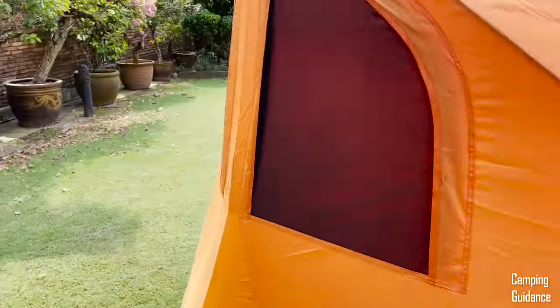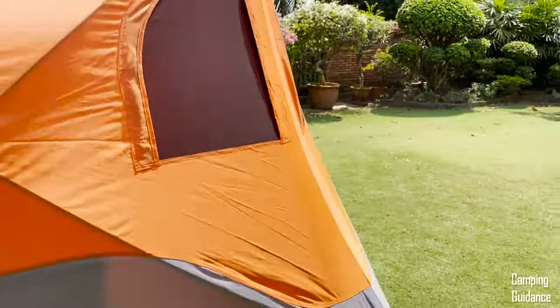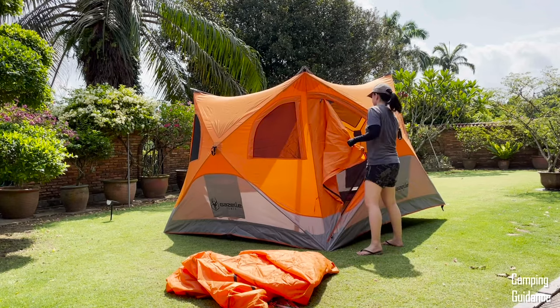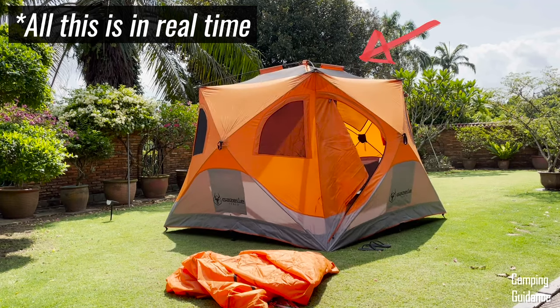Here's what the Gazelle looks like after all four walls have been popped open — you can see the webbing loop in each of the walls. Now if you don't need to set up the rainfly, just unzip one of the doors and go inside the tent, then push up on the bottom of the roof hub until the roof pops into place.